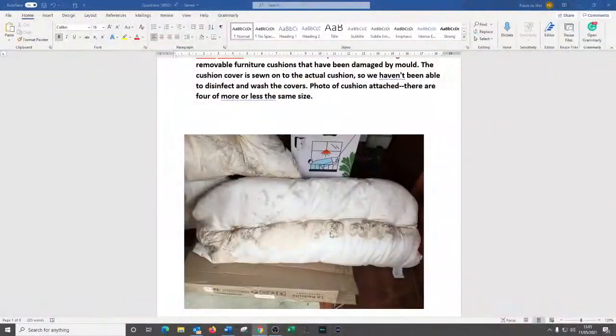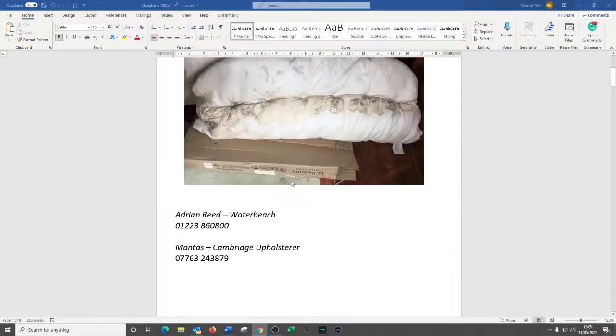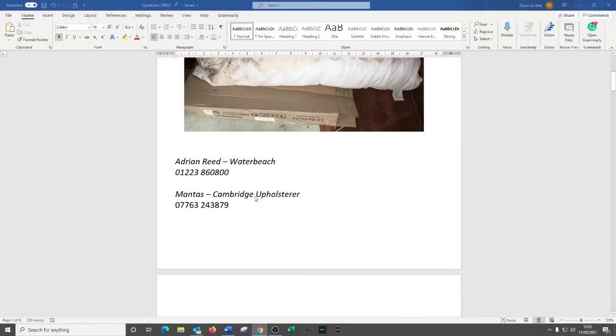Safka, what I would recommend — let me take you back to the screen — these cushions really are in need of a new inner, and then the upholsterer can look at the fabric on the outside and possibly redo that too. On the screen you'll see I've got two names for you. I've got Adrian Reed in Waterbeach — he's an upholsterer, a brilliant guy, we send a lot of work his way. You can get him on the Cambridge number: 860 800.